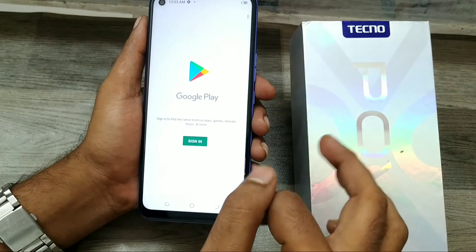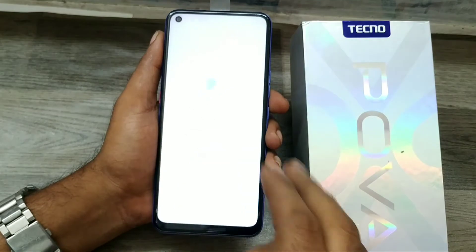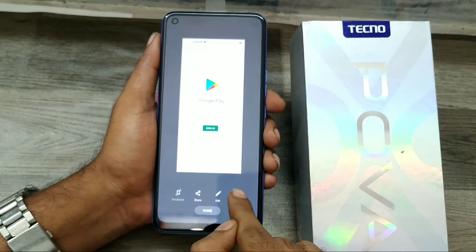Another method is to use three fingers and swipe down on the screen. Like that, you can take another screenshot.